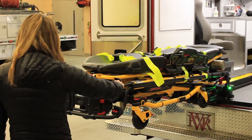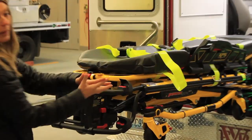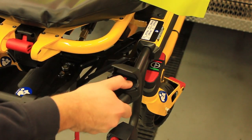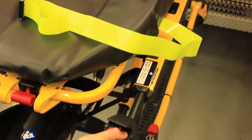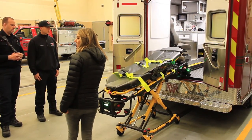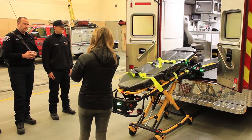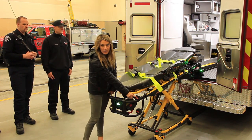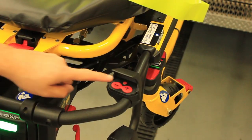When you see that light turn green, press and hold down the plus button — because the plus makes it bigger and the minus makes it smaller. Press and hold down the plus button until you hear the pitch change. When you hear that pitch change, you can stop pressing the button because the loading arms are coming down automatically at that point. When it's all the way down, there's a little wireless release button above the plus and minus. Press that and pull out.